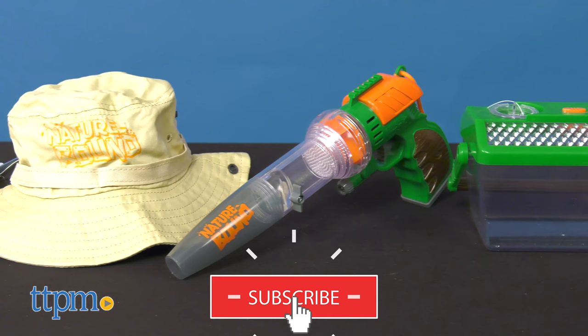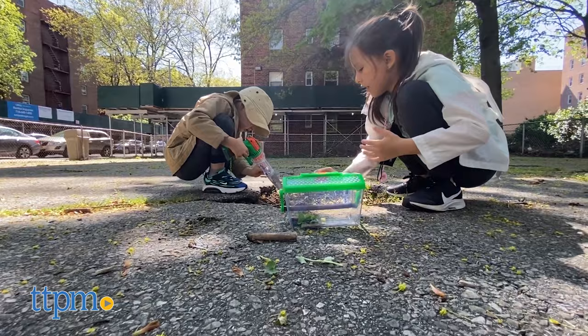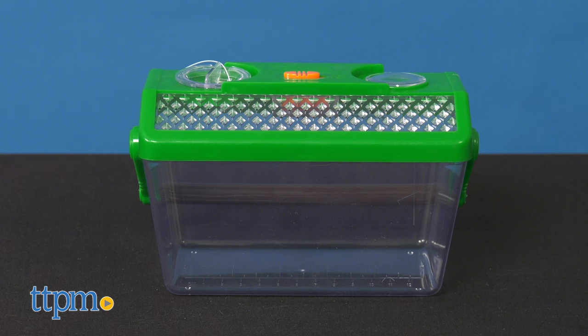Get kids up and exploring the great outdoors with this nature-bound Bug Hunter set from Thin Air Brands. This toy creates an insect catch-and-release learning experience for kids so they can enjoy nature and learn all at the same time.